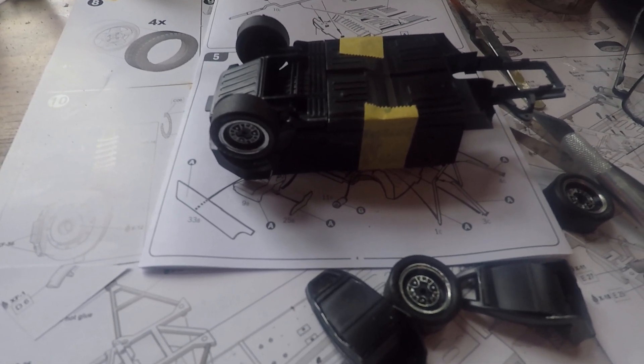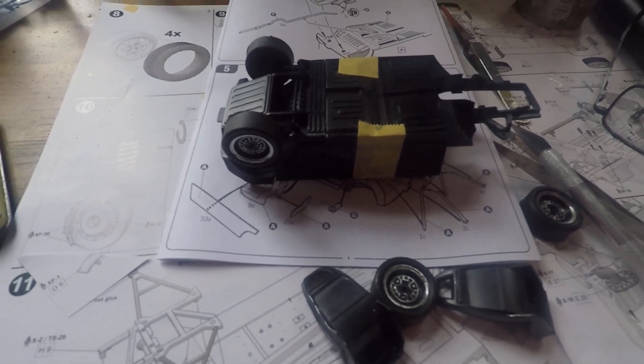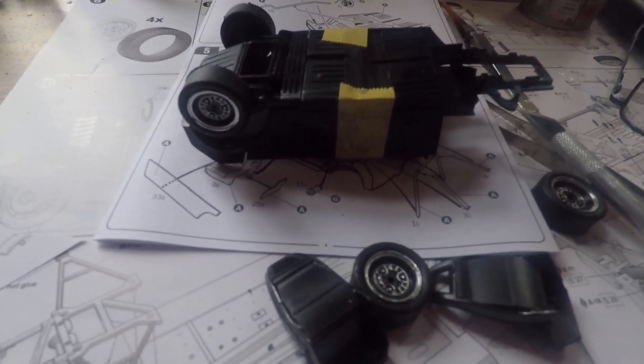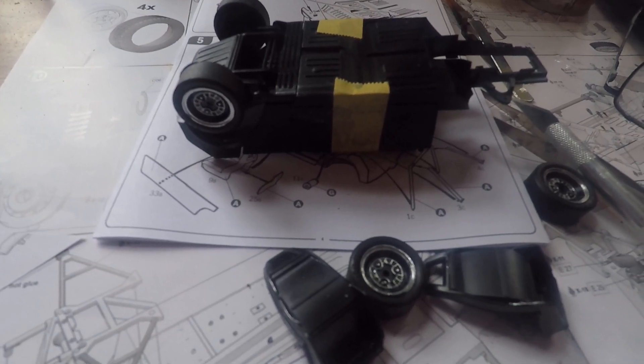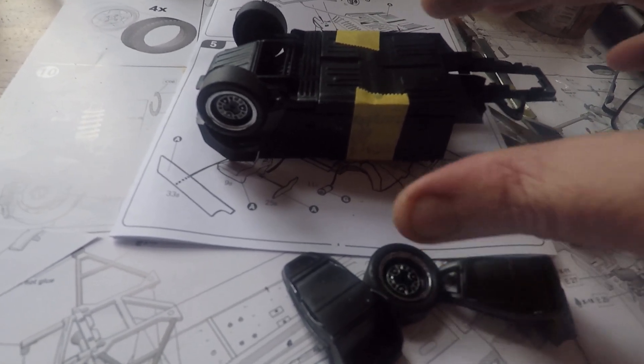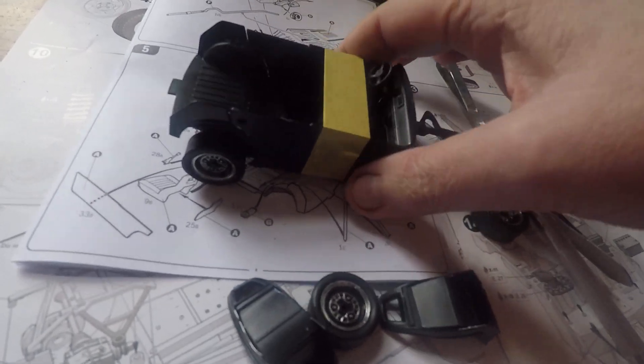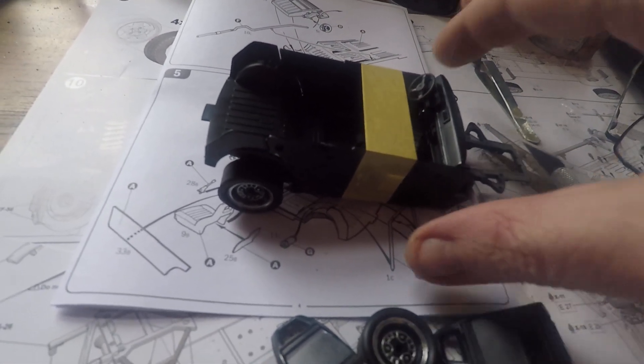A bit more progress on the Renault. We've got the rear suspension in the gas tank. Also the dashboard — there's some track maps there.